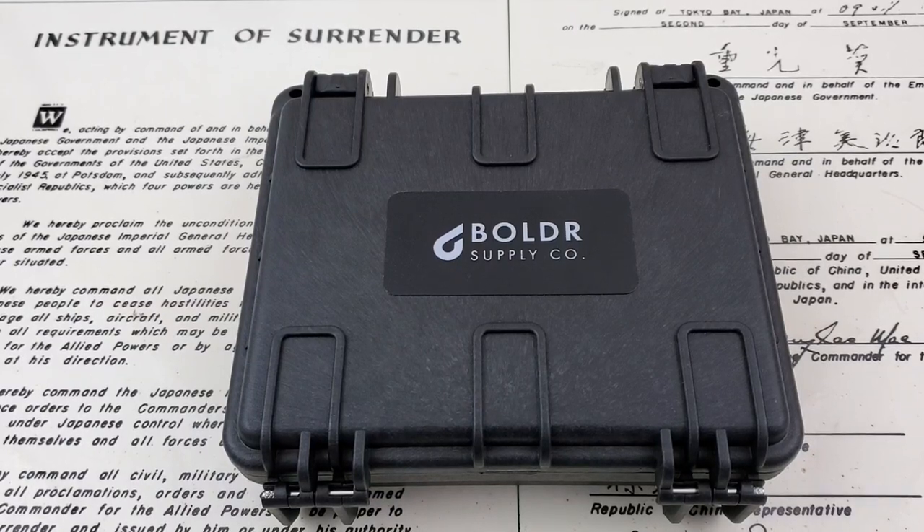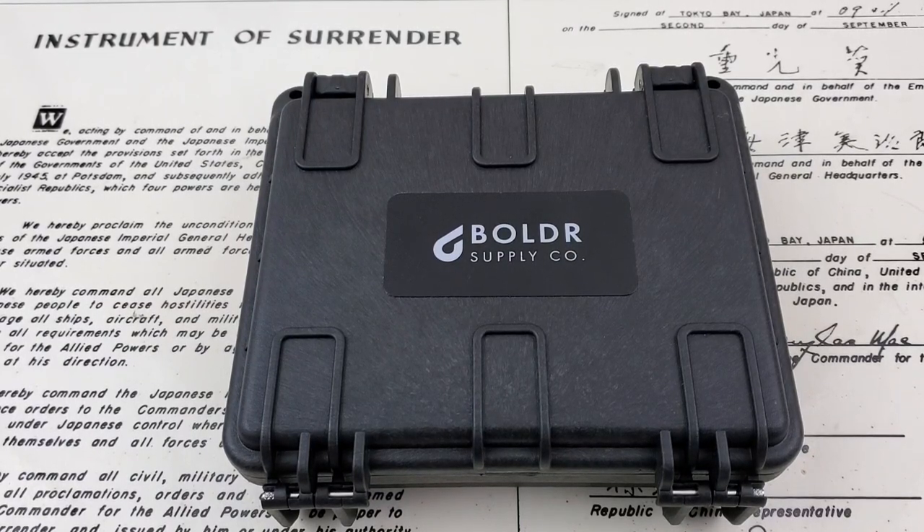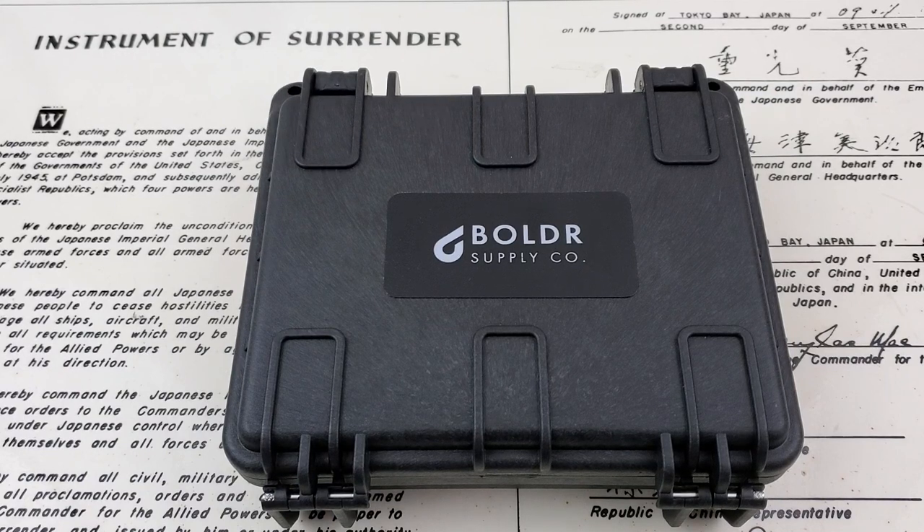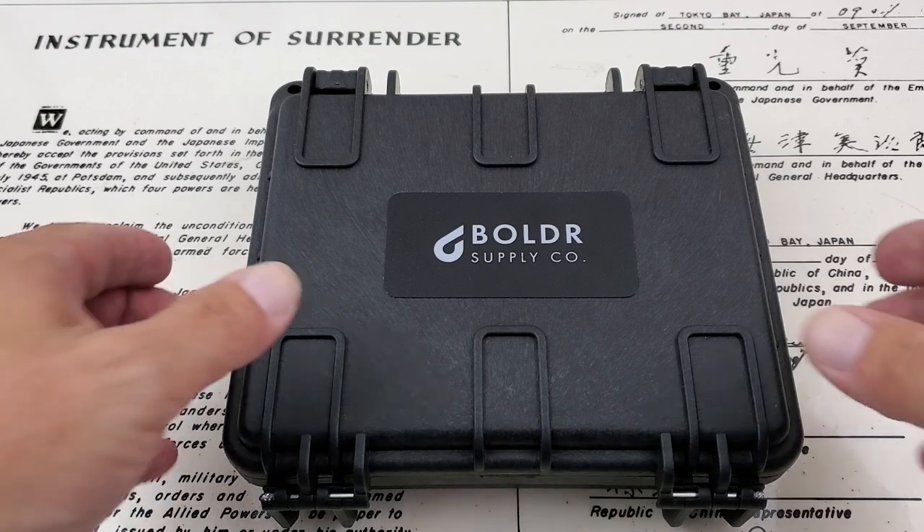OFD checking in here and today we have another watch from Boulder Supply Company. I want to thank Boulder for getting this watch out to the channel and including me in the watch tour. I think I'm the last guy on the watch tour. This has been to Scott at Watches Galore, Time to Go Travel in Timepieces, Bob looked at it out there, and Chris at Marshall Time also checked it out. So now it's here on the OFD channel.